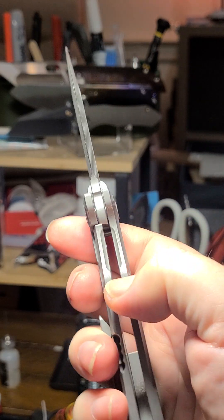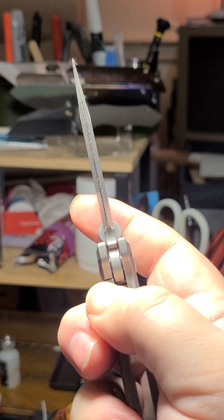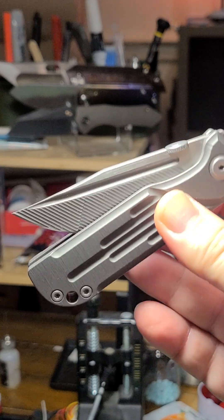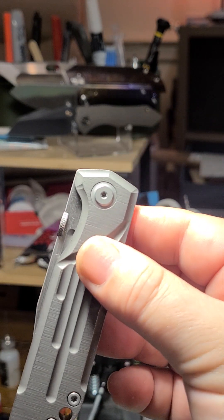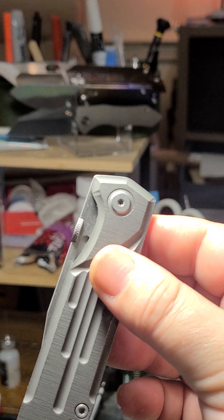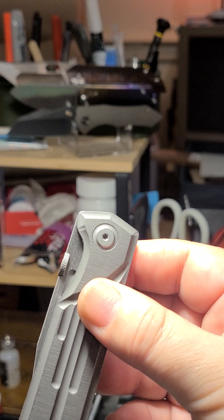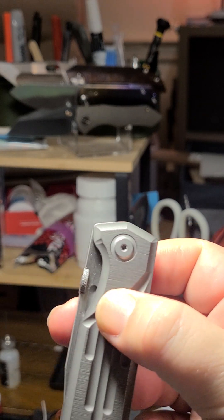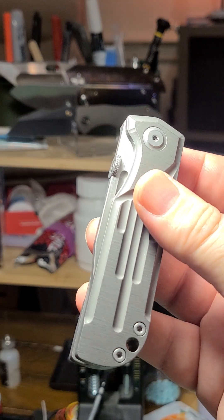It's so distinctive. Good lock bar access too — they've done a nice job there. The lock bar is not super stiff. I got a Tucson recently, a beautiful Tucson, but the lock bar on that was very stiff.